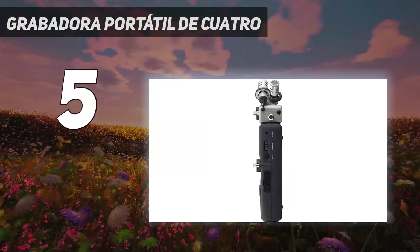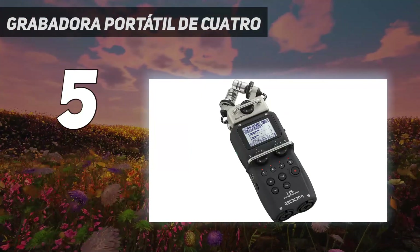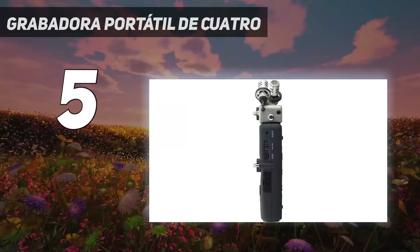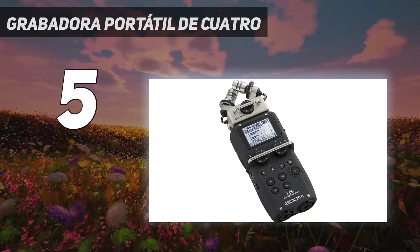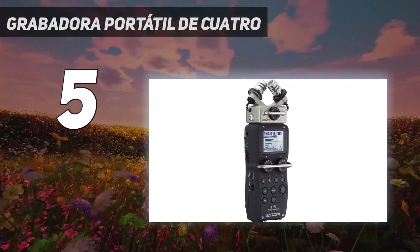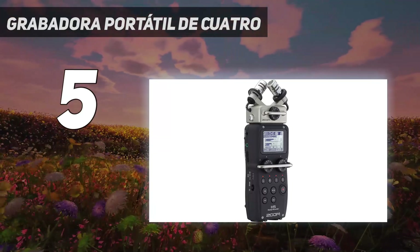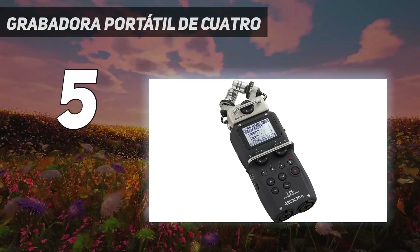Utiliza un sistema de cápsulas de entrada intercambiables que se pueden cambiar tan fácilmente como la lente de una cámara. Incluye cápsula desmontable X/Y con capacidad extendida y micrófono stereo. Montados en choque para reducir el ruido de manejo. Grabación simultánea de cuatro pistas, altavoz integrado. Dos entradas de micrófono/línea con conectores combinados XLR/TRS, cada uno con alimentación phantom seleccionable y almohadilla de -20 dB. Funciona con 2 pilas AA y graba directamente en tarjetas SD/SDHC de hasta 32GB.